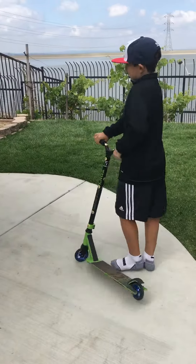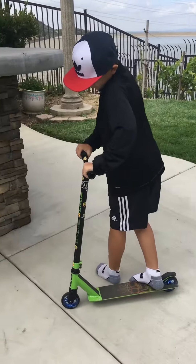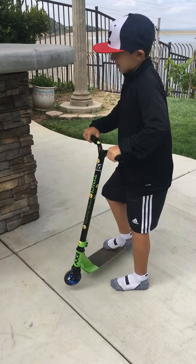And then you can do it this way: when you're riding, you can put your foot, fling it, and catch it.